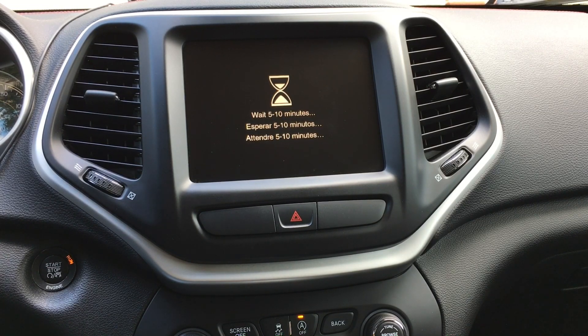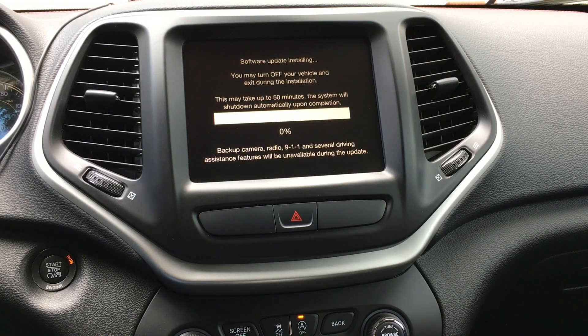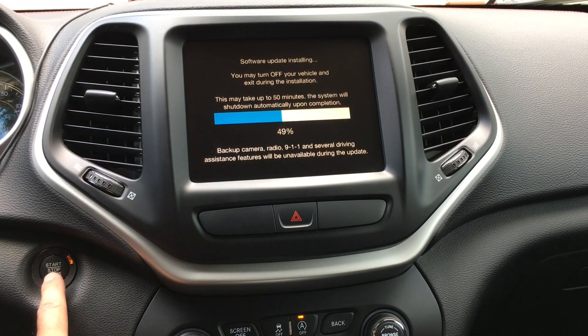It came back on and says 'Wait 5 to 10 minutes' again. This one was definitely closer to 10 minutes for the next step. Now it says 'Software update installing — you may turn off your vehicle and exit during installation. This may take up to 50 minutes and the system will shut down automatically upon completion.' It's going really fast — 49% already. I'm still going to go ahead and shut it off.